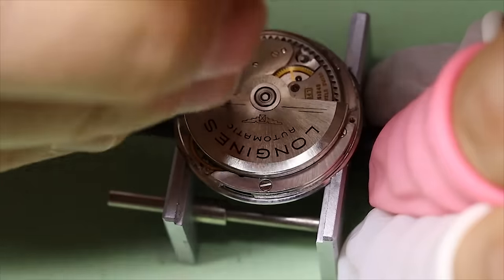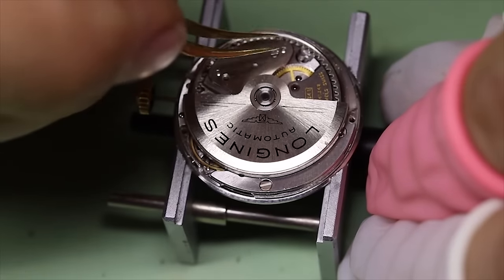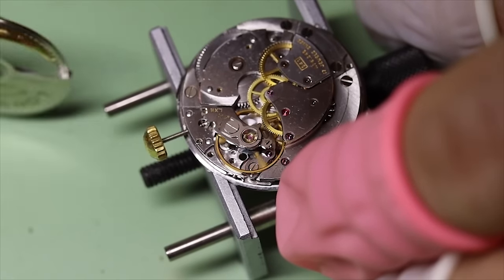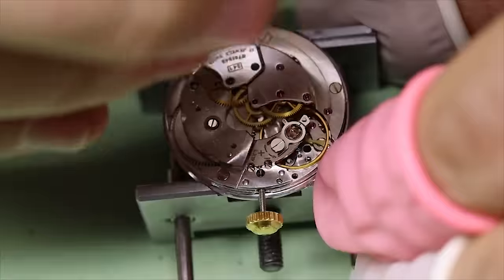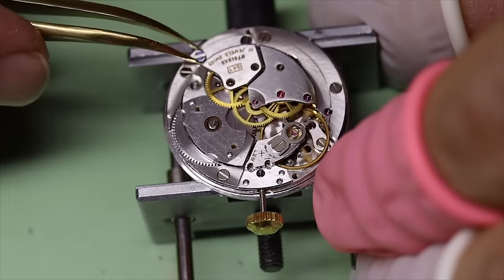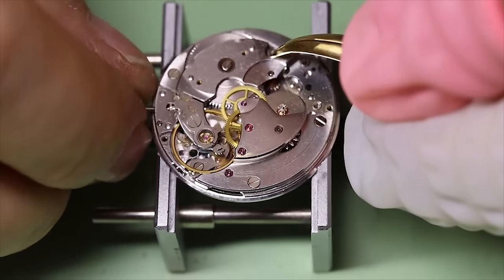Taking the automatic works off while the watch is in the case is actually often a good idea. We could have done that here as well. We're going to take off the automatic module — actually not even the whole module, just one wheel basically to break the chain of wheels in the automatic works. That way we can access the click and let the power down from the mainspring.